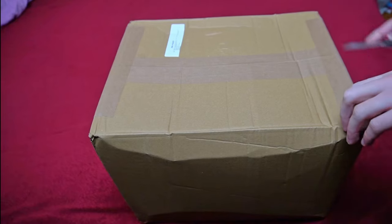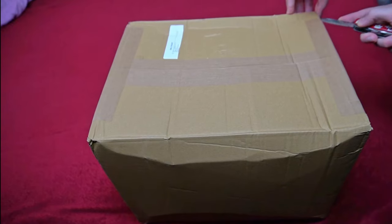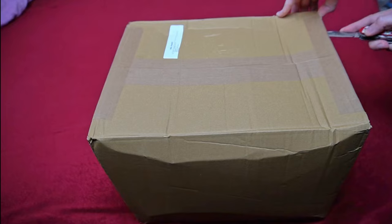Hello diaper wearers! I ordered from Abu because the new Tiny Tails has been released. I presented them briefly in Diaper News episode 18, at that time still as a pre-announcement.